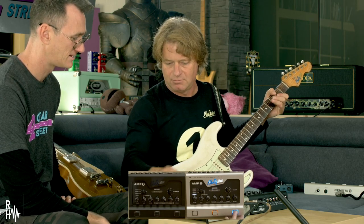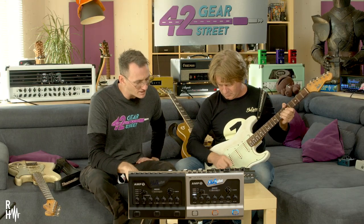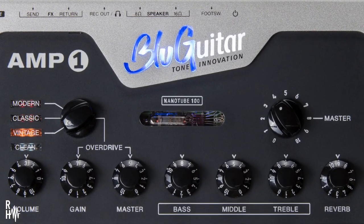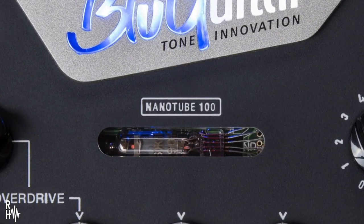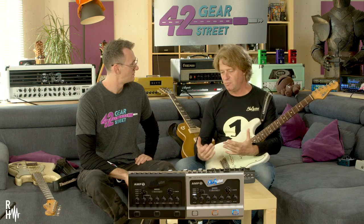It has a built-in spring type reverb. Now, I'm looking at this nano tube — what's this all about? This is a sub-miniature tube from Russia, military graded. It's been used in the power amp stage to get the power amp reacting the same way as a tube power amp. The warmth that you hear is part of the connection with the speaker.